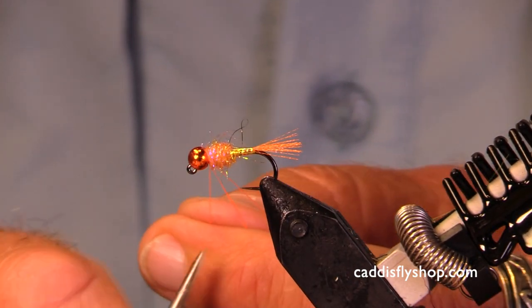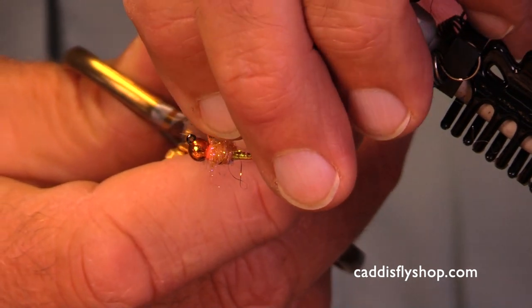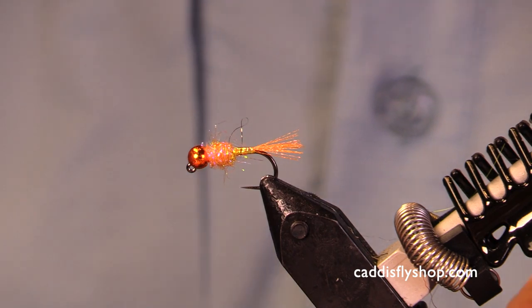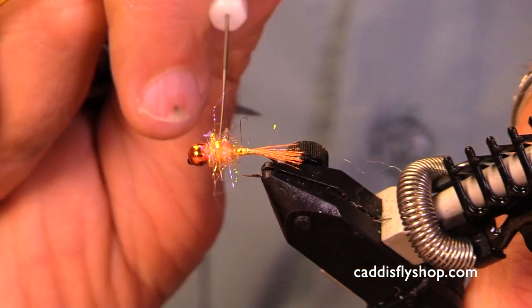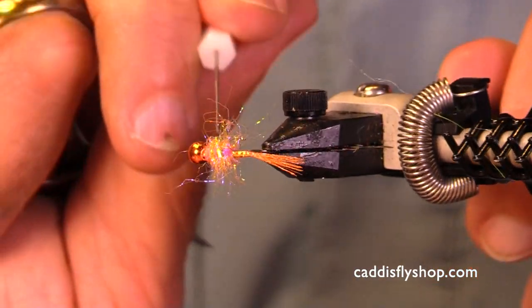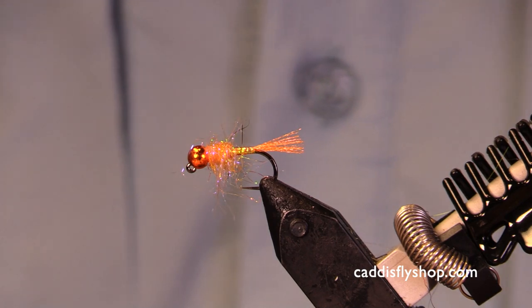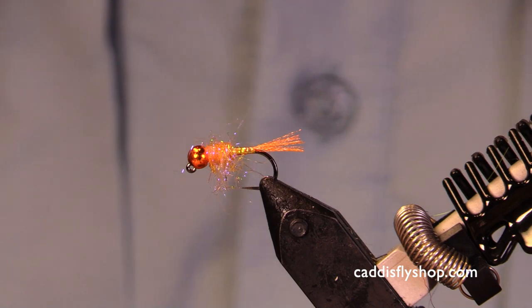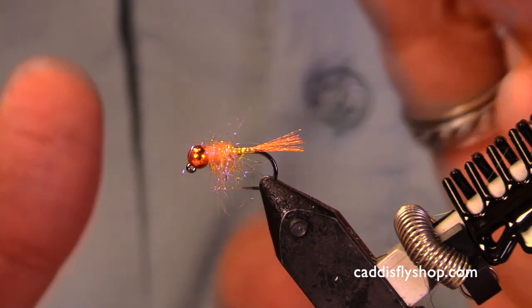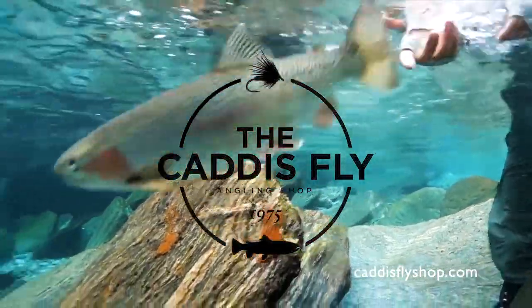We're going to pick this up and feel that little quiver — we're going to be set. Let's clean that up. I'm going to pick that thorax out just a little bit with my handy little dubbing picker. Not too much, just a little bit. That is the perfect amount. I hope you have fun with this. There's an endless variety of little nymphs with bright hot spots and pretty little beads and a slim rear taper — all kinds of combinations. Just throw some together and go out and have some fun when you're fishing. Thank you very much.